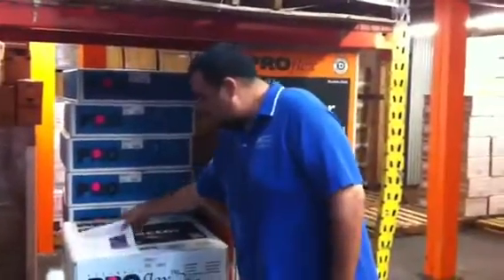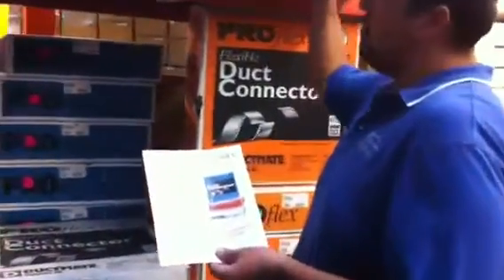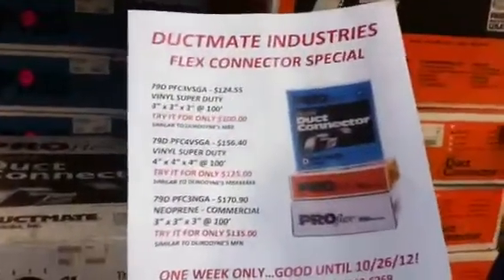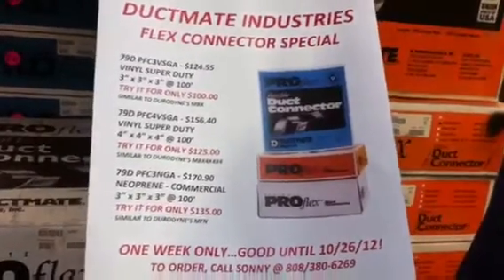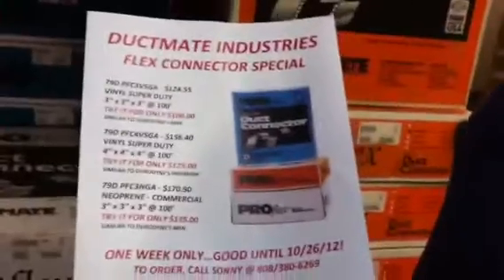Basically how the special works is: we normally sell the super vinyl 3-inch by 3-inch by 3-inch for $124.55, but you get to try the first one for $100. We're basically giving this stuff away, but we feel like if you try it, you'll like it and you'll get it again.